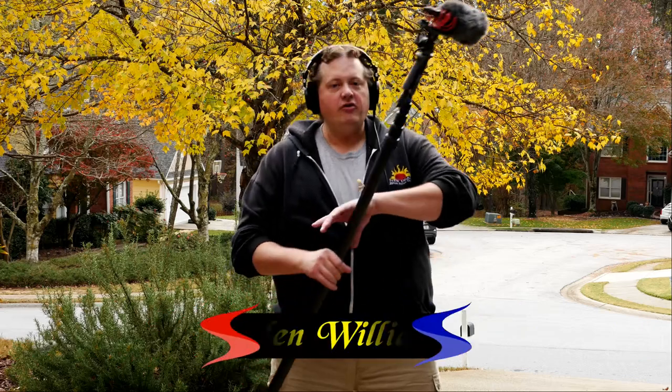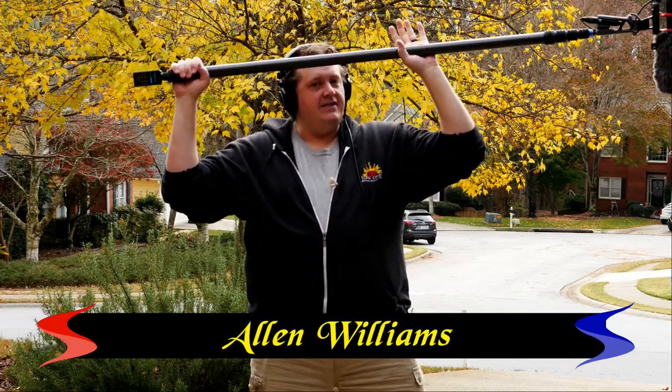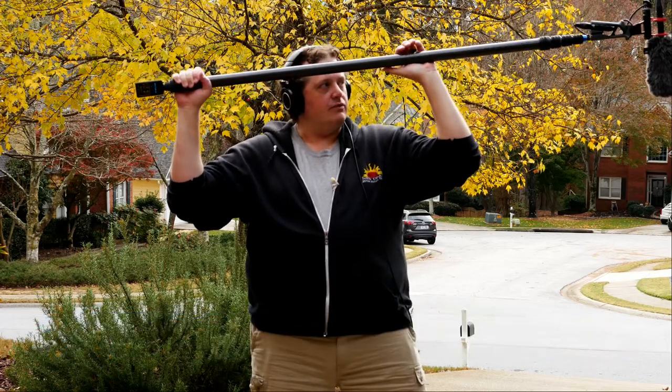Sound Speeds, and I'm back with yet another video for you boom operators out there. Have you ever been in a circumstance where your arms are perhaps over your head and your leading hand — that's your front hand — needs to change directions and rotate around to the other side?